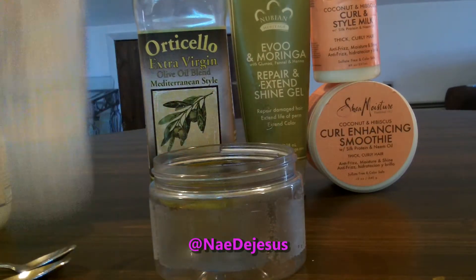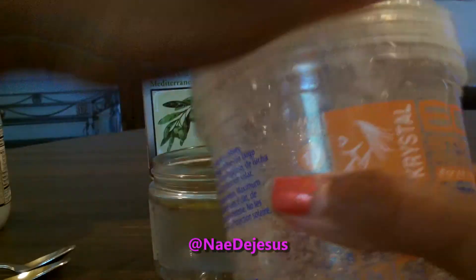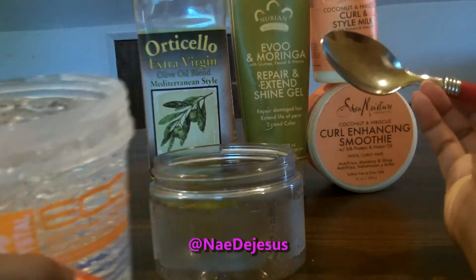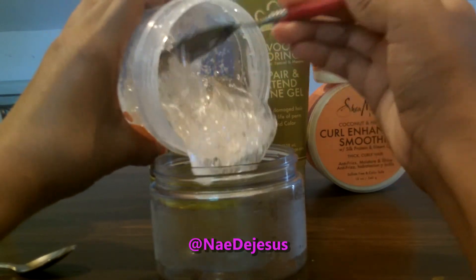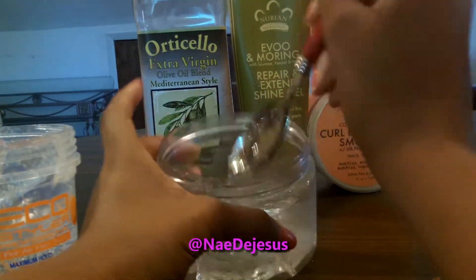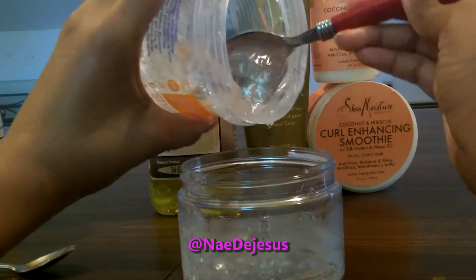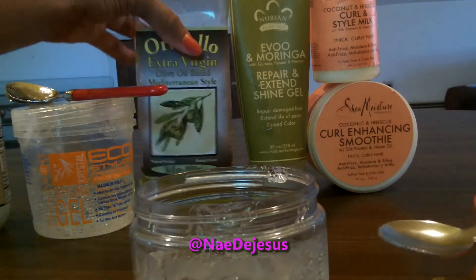The first thing that I'm adding is some Eco Styler Gel — this is the Crystal one. I'm going to fill up the jar probably about 75% of the way. If you want more of a crunchy hold, I would suggest using more gel. If you want a softer hold, use less gel. I'm using a lot of gel because my hair is extremely thick and very frizzy, and I need the extra gel for the hold.